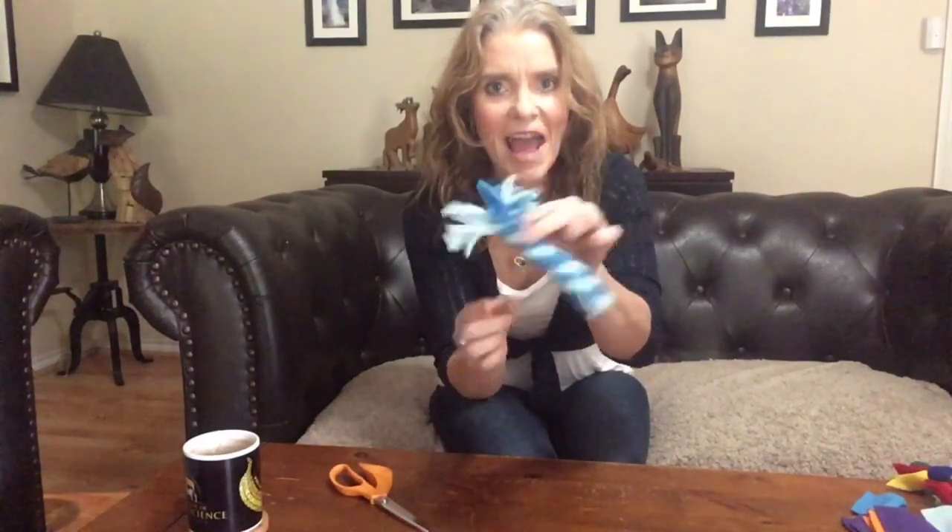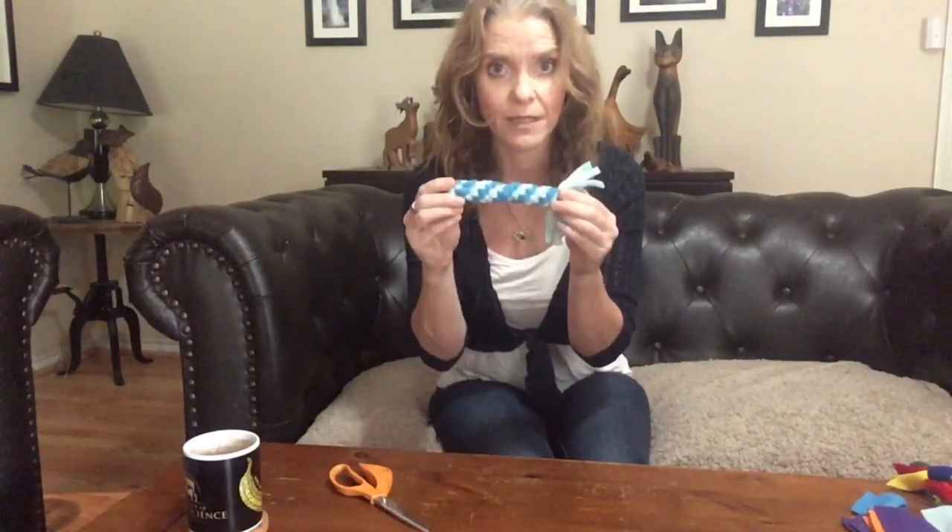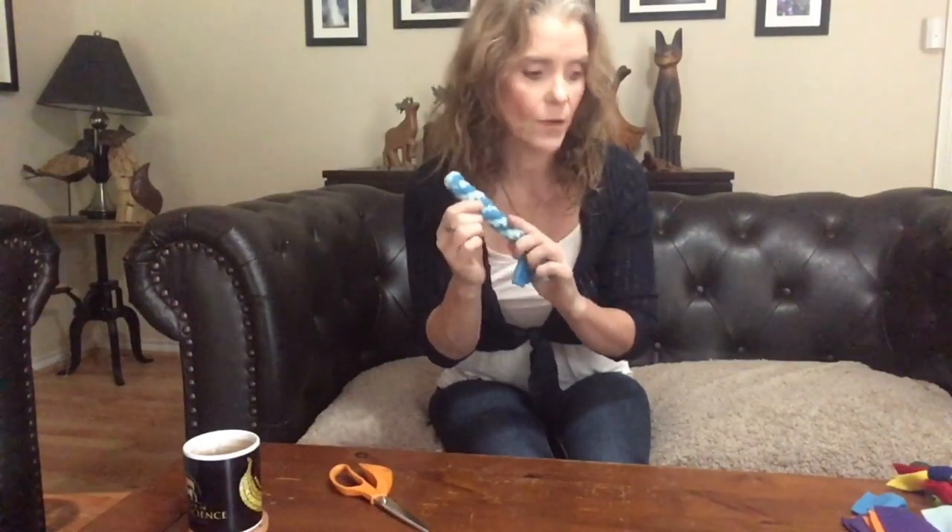And there — now you've got a nice little fluttery end that might really get your dog excited. You have made your first dog toy! That's the spiral design with the tasselly end at one end only.